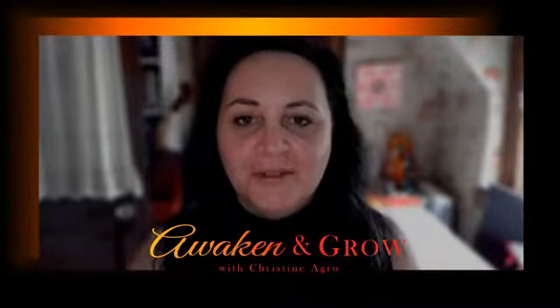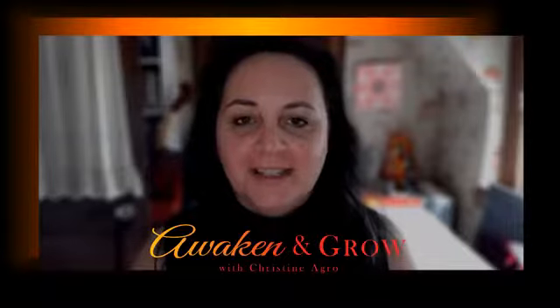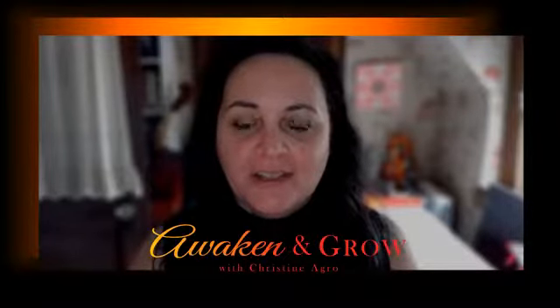Hi, everybody. Welcome to Awaken and Grow TV. I'm Kristi Negro, spiritual teacher and clairvoyant.